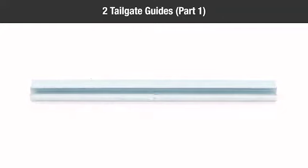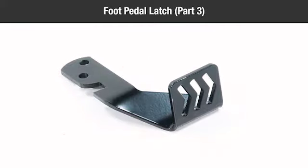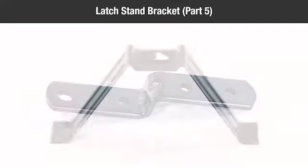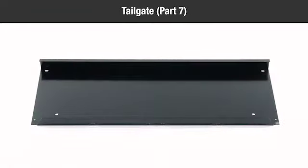In the box, you should have: two tailgate guides, part 1; two corner caps, part 2; one foot pedal latch, part 3; one hitch bracket, part 4; one latch stand bracket, part 5; one tailgate reinforcement bracket, part 6.